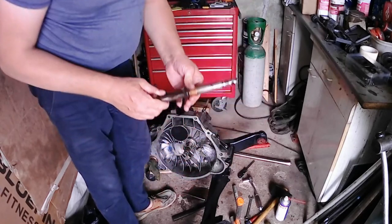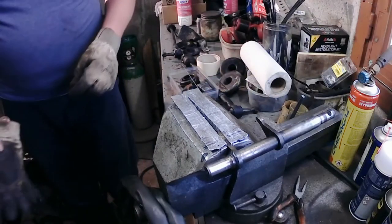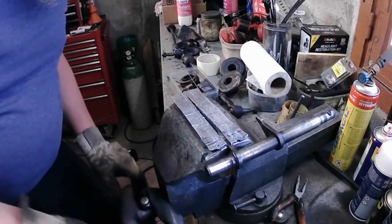So how do we fix this without having to source another clutch fork, even if that exists new? Let's try and recharge the ends of this clutch fork.